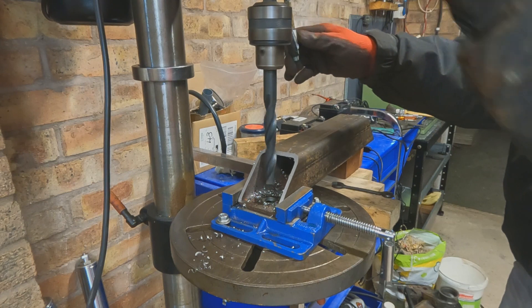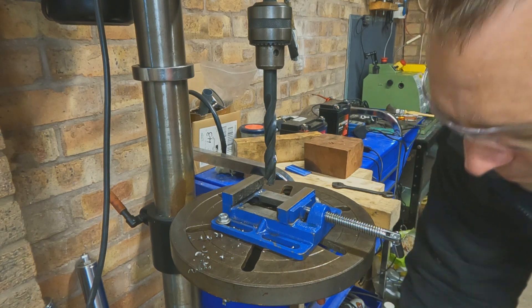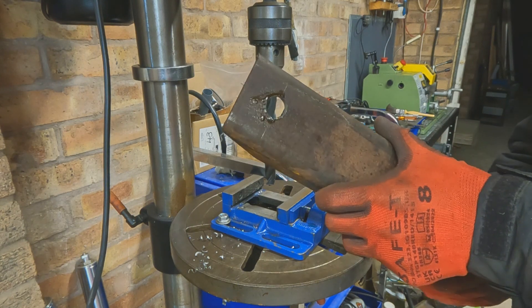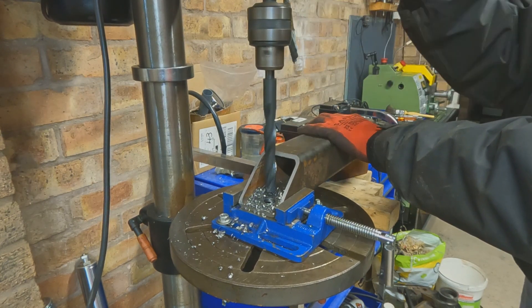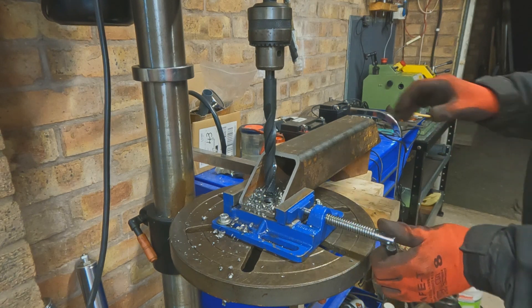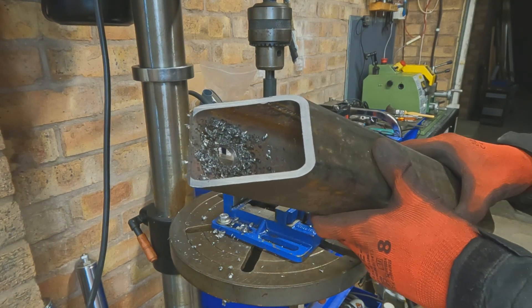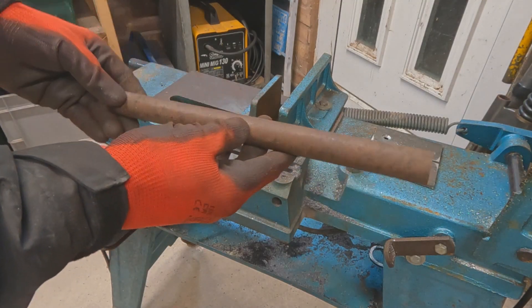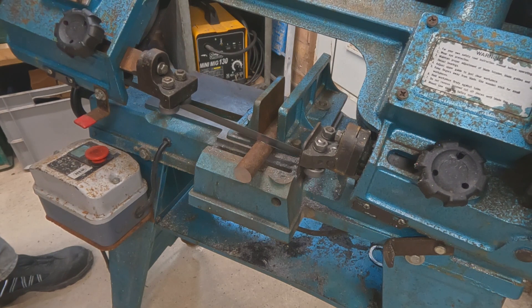I moved on to the larger drill bit but I didn't have room to get it into the actual drill, and even if I reversed the material around there was not enough length on the quill to be able to drill the hole out. So what I'm going to do to begin with is cut a piece of stock on the bandsaw and then move on to some machining.